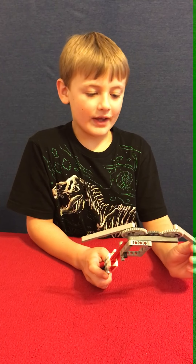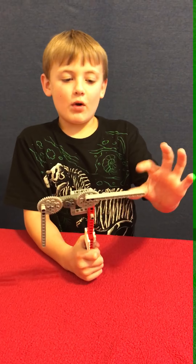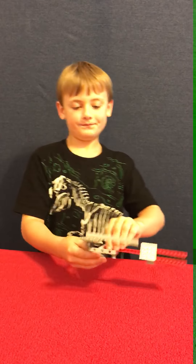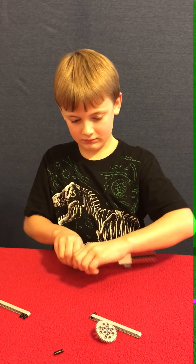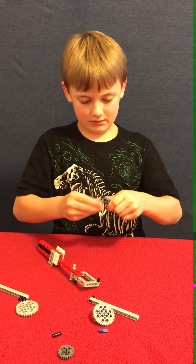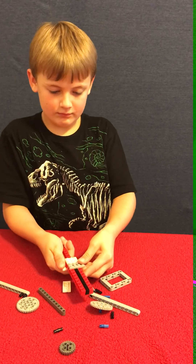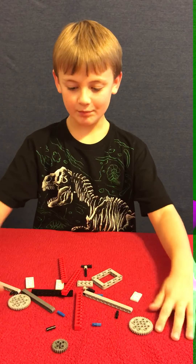So it looks complicated to build because there's like the pins and the axles and the gears and whatever you call these things. It's really not that complicated. So I'm going to actually show you how to build it. I'm going to just take it apart here. All right, so you will need... this pile of stuff.